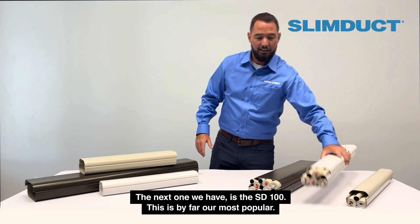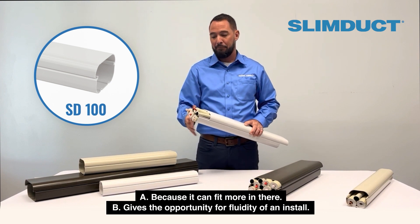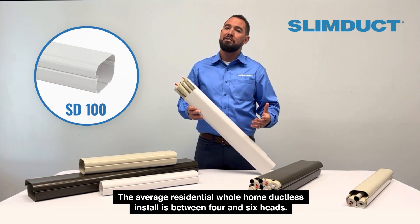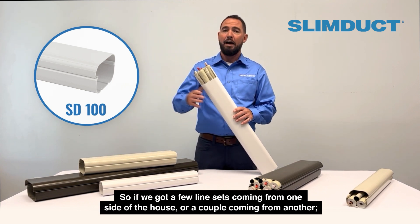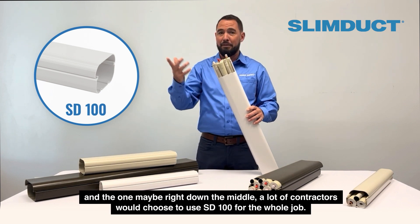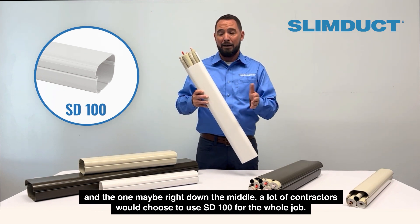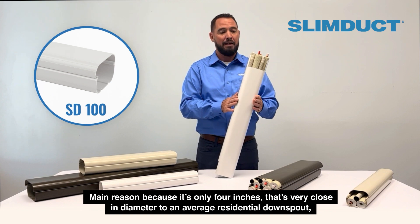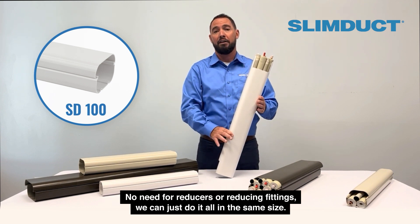The next one we have is the SD100. This is by far our most popular — because it can fit more in there, but also it gives the opportunity for fluidity of an install. The average residential whole-home ductless install is between four and six heads, so a lot of contractors will choose to use the SD100 for the whole job. The main reason: it's only four inches, which is very close in diameter to an average residential downspout, and it just looks a lot cleaner. No need for reducers or reducing fittings.